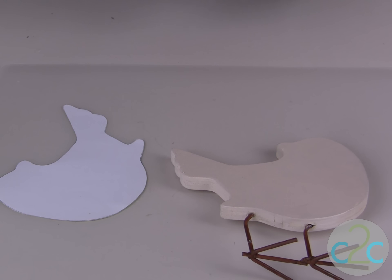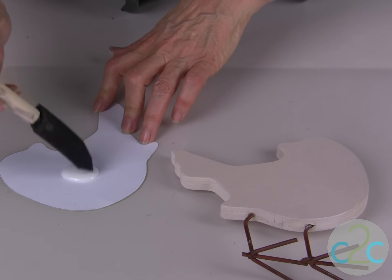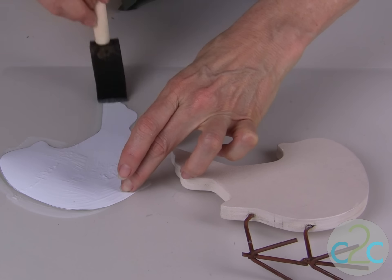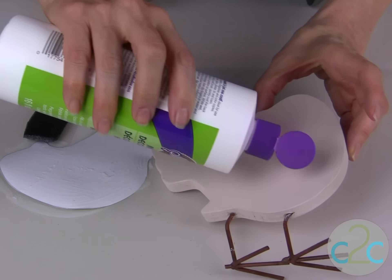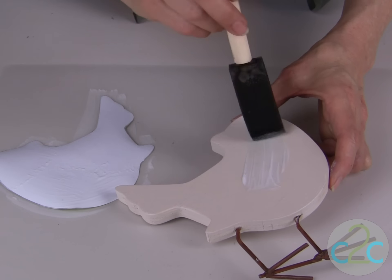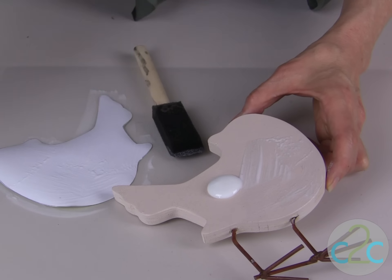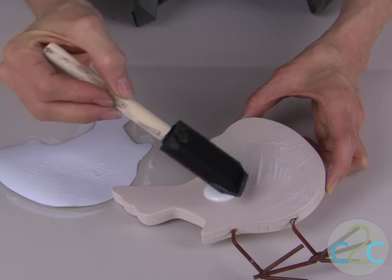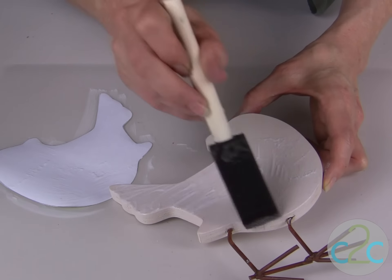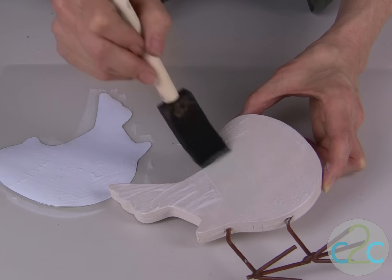The next step is to decoupage the scrapbook paper. I like to apply a coat of the Aleene's decoupage onto the back of the paper and a coat onto the bird. Be sure that you bring the decoupage medium all the way out to the outside edge — it's okay if it goes over the edge a little bit, we can clean that up. I like to move fairly quickly with this step.